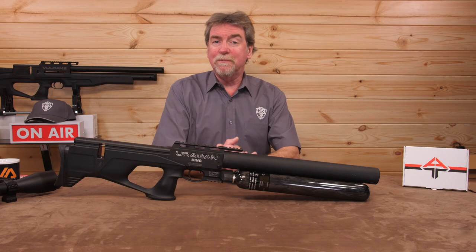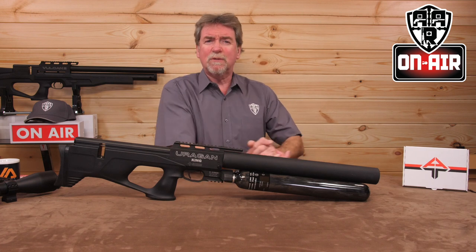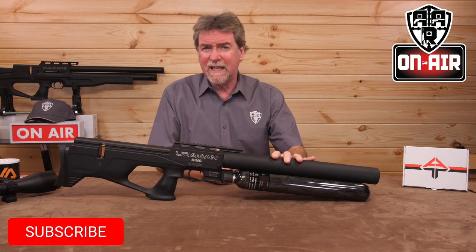Hello and welcome to AAR on Air. Time to bow your heads for the king. This week it's the AGN Technologies, or AGT, Uregan King.